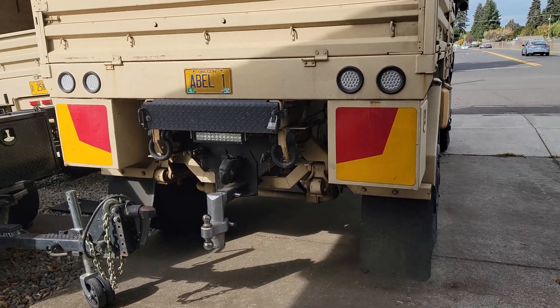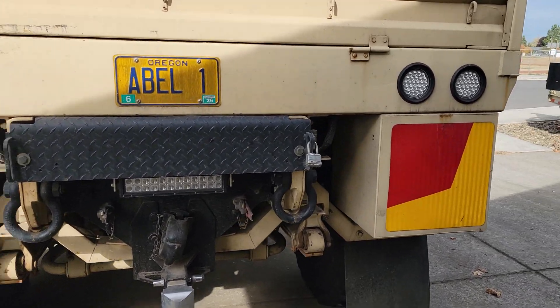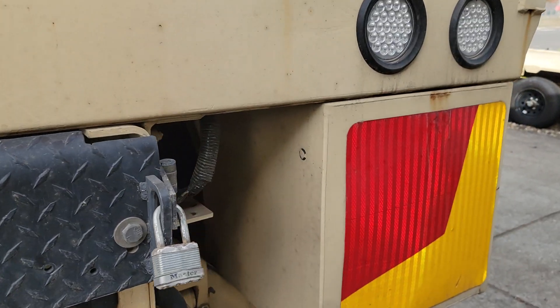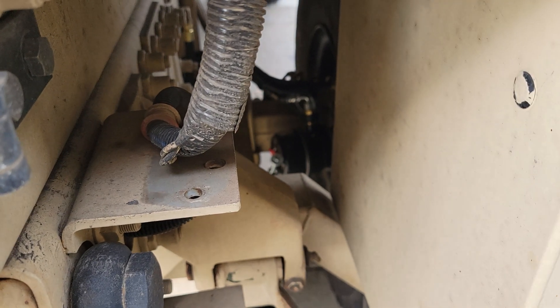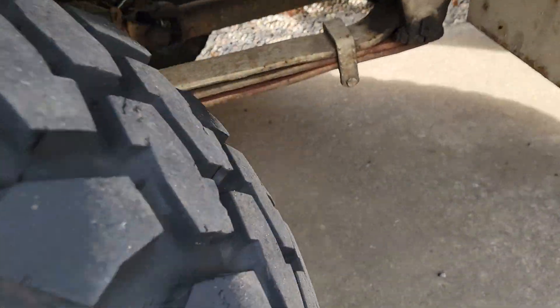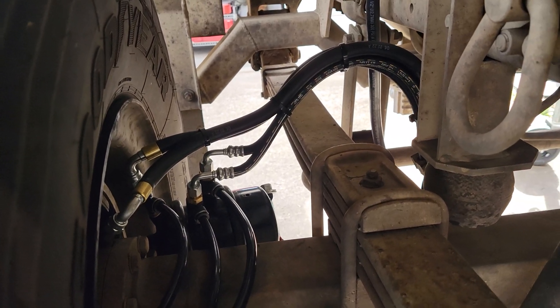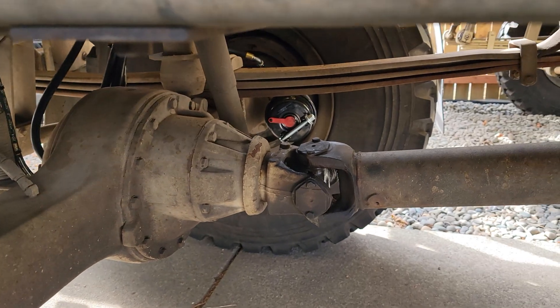I went for a quick maybe eight-mile test ride and everything seems to be working the way it should. There's no leaks, none of the fittings snapped off, none of the hoses blew off. I will consider that a success. It is currently about three o'clock, so it took me most of the day to do this. But the results kind of speak for themselves - no more junky crusty hoses and all brand new brake chambers. I'm really happy with how this turned out.